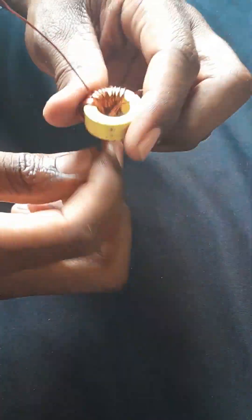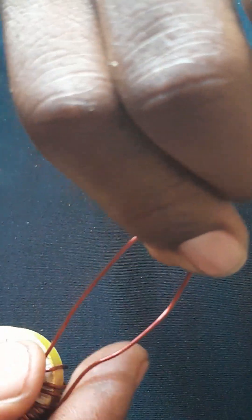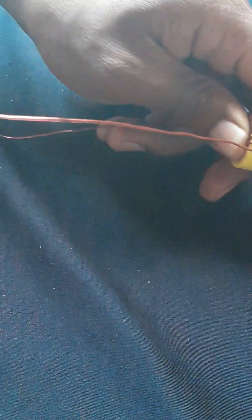When you're done with the first 15 turns, you don't cut your wire — you just twist it like this, and then you continue winding again.